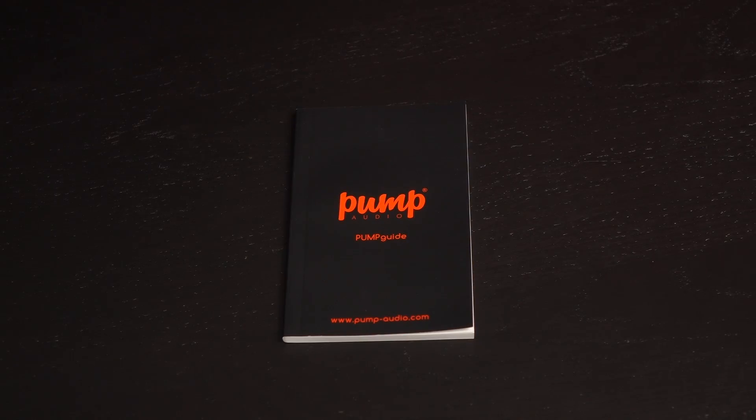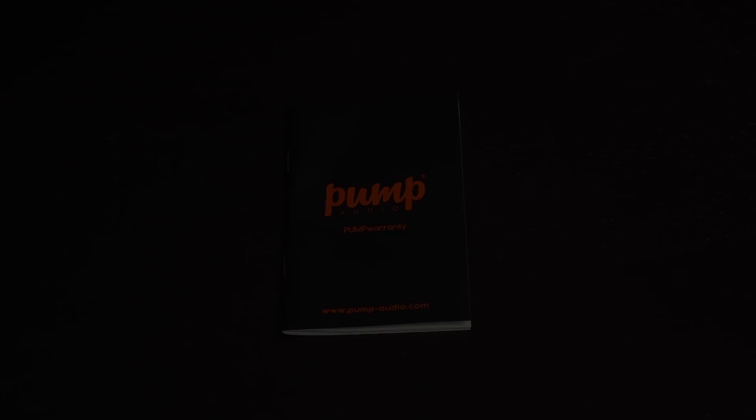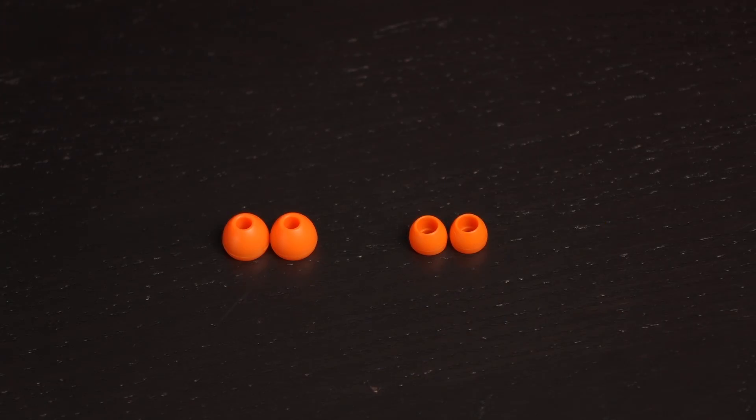These are the accessories that come in the box. You get a pump user guide, a pamphlet with a look at Pump's other audio gear, and the pump warranty. Included are small and regular large silicone earphone covers, and one pair comes pre-installed on the earphones.